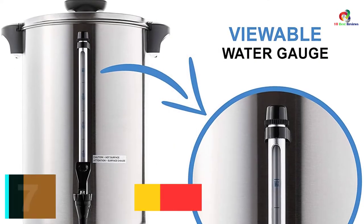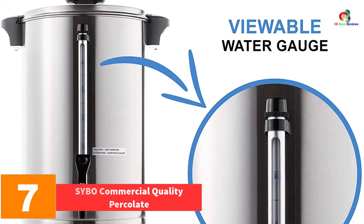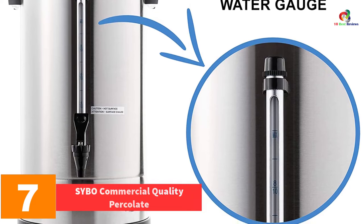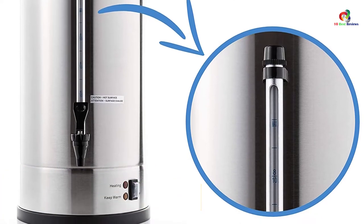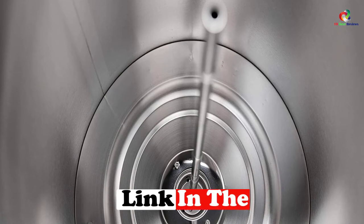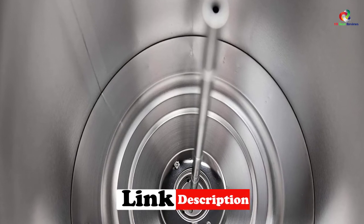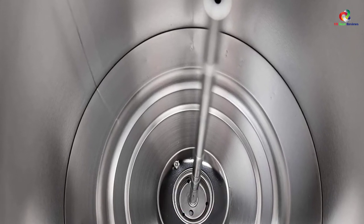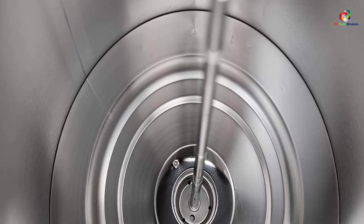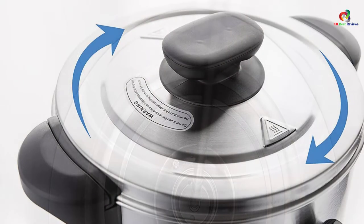At number 7, we have the Saibo Commercial Quality Percolator. When you need a spacious and durable coffee urn or percolator, this product from Saibo is a suitable choice. It can brew a maximum of 50 cups or 2 gallons, which makes it ideal for restaurants, hotels, caterers, and offices. The exterior remains shiny and like brand new for a long time, while the dispenser is perfect for heavy-duty use.